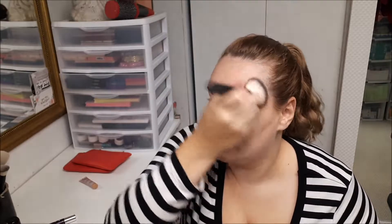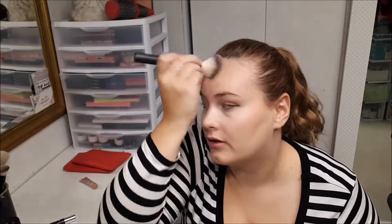I've been liking taking my bronzer a little bit wide and almost like half my blush. I think it's a nice color — not too much, but it works for me with my skin tone.